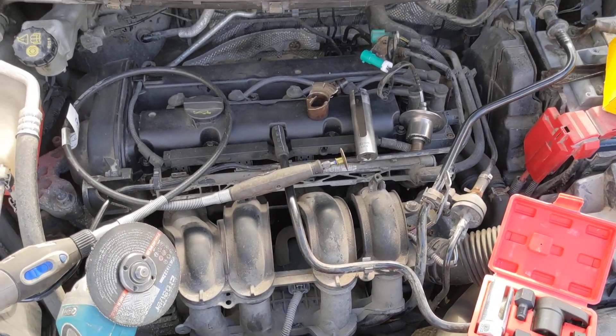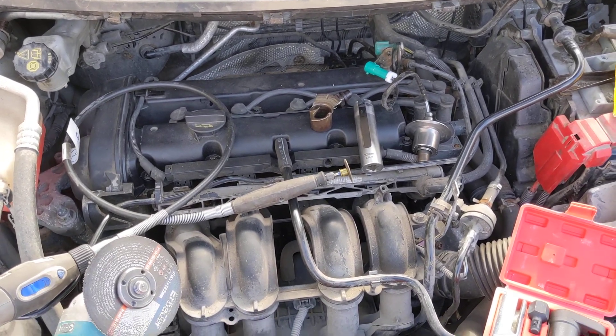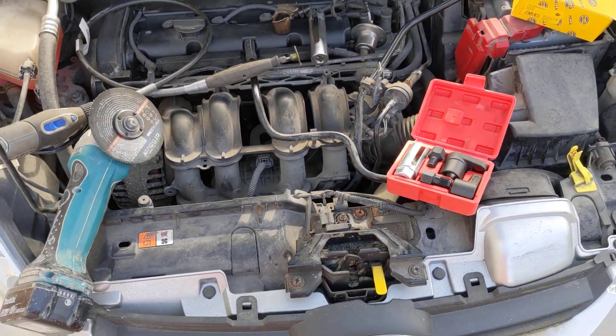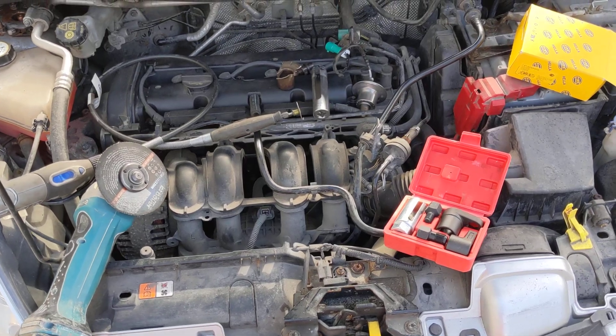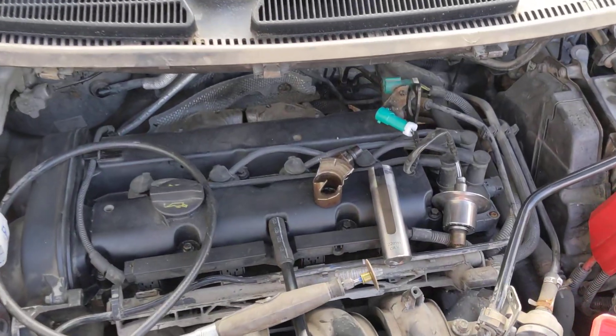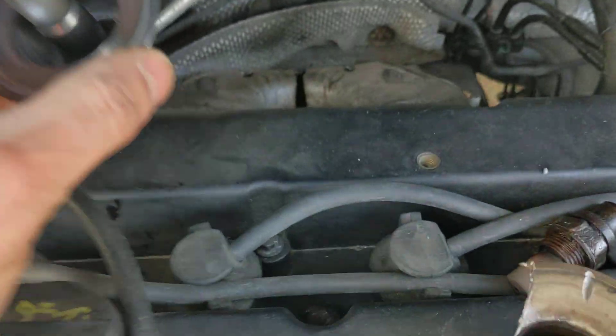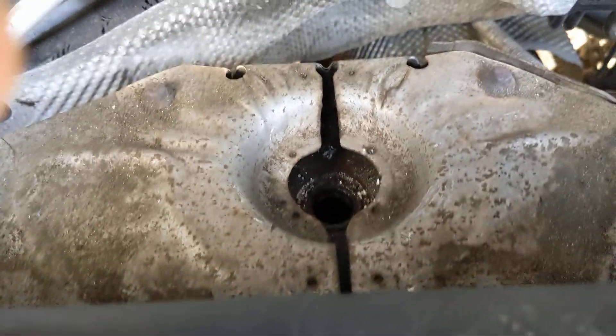A very quick instruction video on the oxygen sensor. This is a 2009 Ford Fiesta. I've done some other videos on this car before. I couldn't find a video showing how to get this oxygen sensor out of here.